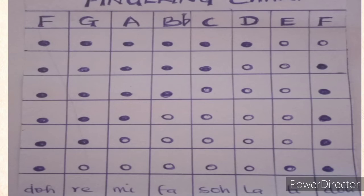This fingering chart shows how to play the tin whistle. The hole that is shaded shows that the note is covered, while the one that is unshaded shows that the note is uncovered. At the bottom we have Do Re Mi Fa Sol La Ti Do, corresponding to F G A B-flat C D E F. To get Do, you cover all six holes of your tin whistle.